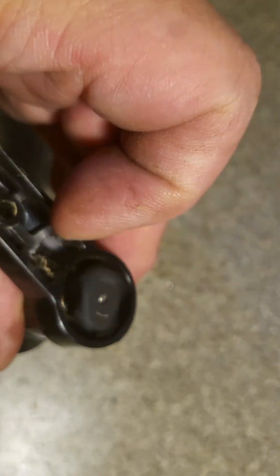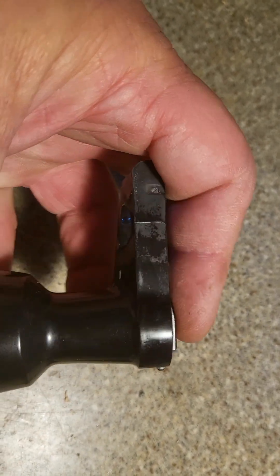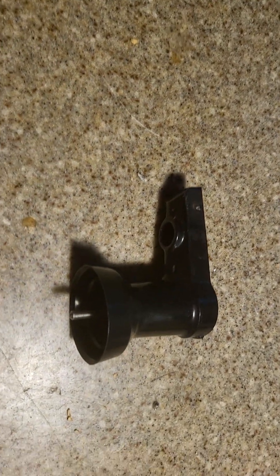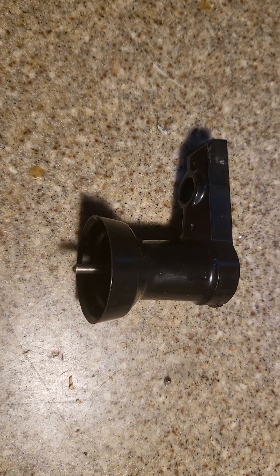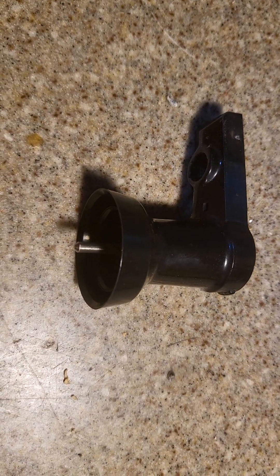I don't know how long it would last, but it definitely is spinning nice and easy, nice and smooth — no grit, no hang, anything like that. So if you want to be a cheapskate, go ahead. You can probably free this up a little bit and use it maybe a year or two longer. Who knows?